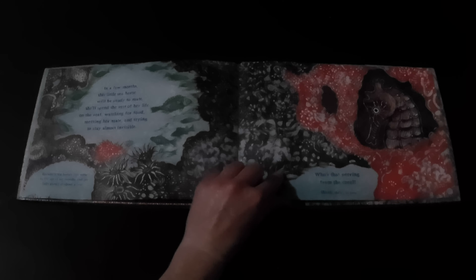In a few months, this little seahorse will be ready to mate. She'll spend the rest of her life on the reef, watching for food, meeting her mate, and trying to stay almost invisible. Who's that peering from the coral? She's a seahorse. The end.